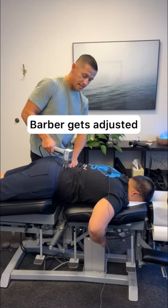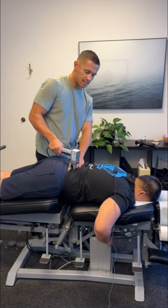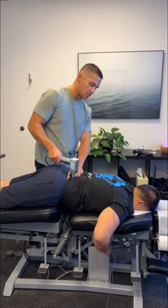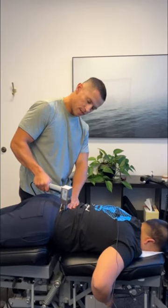He's only 21, but we're already getting sciatica down his right leg — a warm, tingling, numb sensation all the way down to the foot. He's also getting that same type of sensation down his right arm. It's not good if you're a barber. Not good at all.